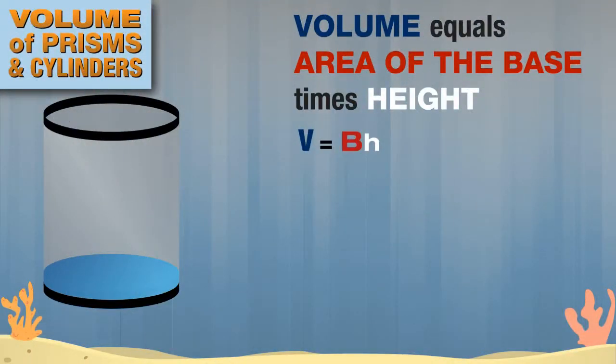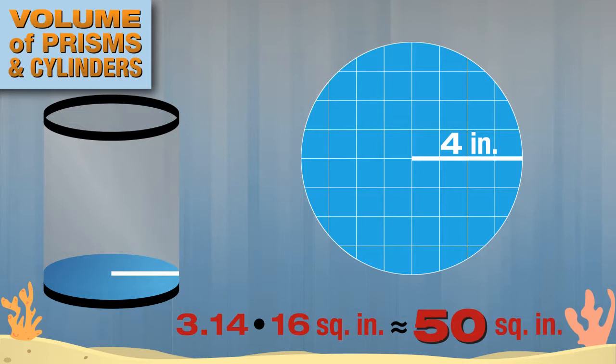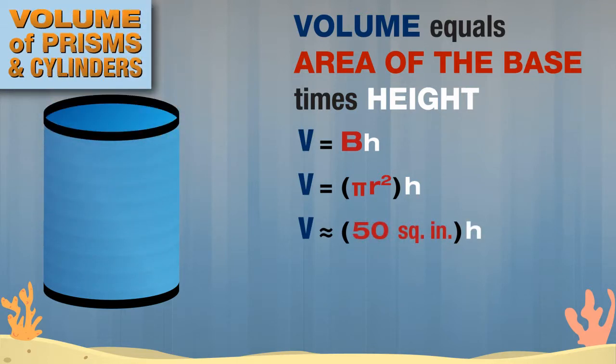Figuring out the volume of a cylinder is very similar. The formula is still volume equals area of the base times the height. First, we find the area of the circular base. Remember, the formula for area of a circle is pi times the radius squared. Let's use 3.14 to approximate pi. The radius of the base is 4 inches. 4 squared is 16, so the area of the base is approximately 3.14 times 16 square inches, or about 50 square inches. To approximate the volume, take the area of the base times the height. The height of the cylinder is 10 inches, so the volume is approximately 500 cubic inches.